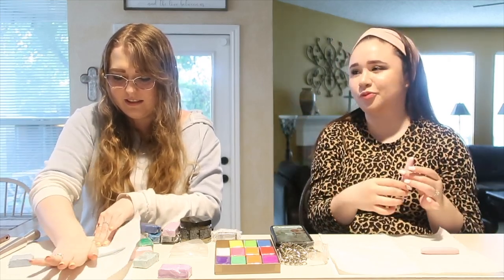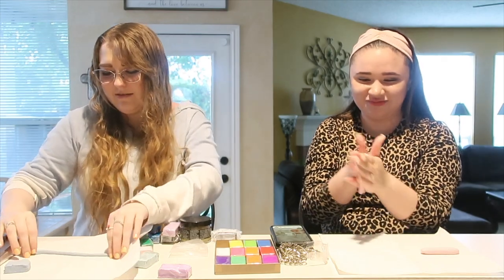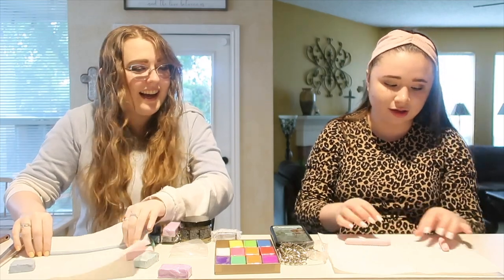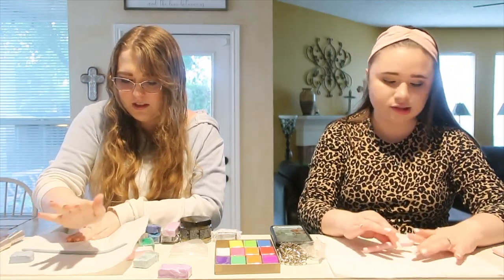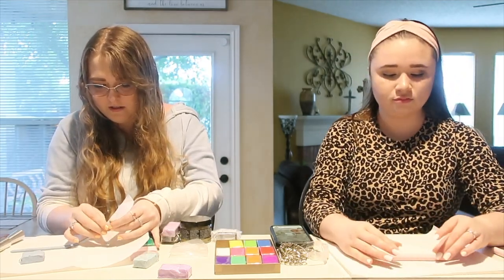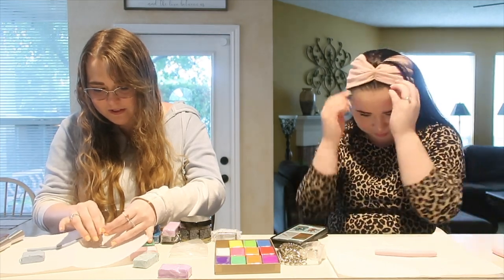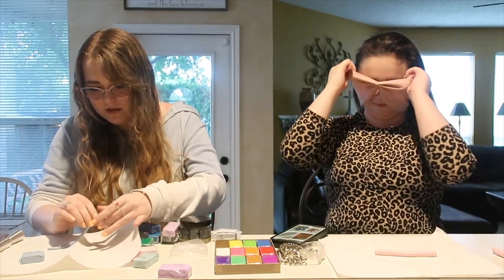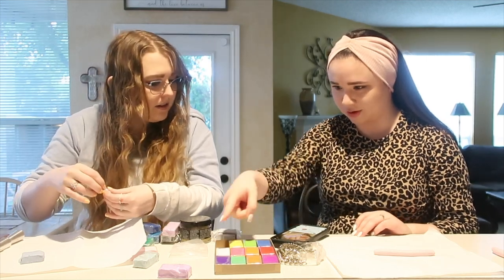They apologize for the camera setup — they didn't think about it until Sable arrived. They keep rolling out their clay snakes, with one nearly rolling into the sink. Isabella compliments Sable's nail color, which is a new shade for her. Sable shows off a beautiful purple clay piece.